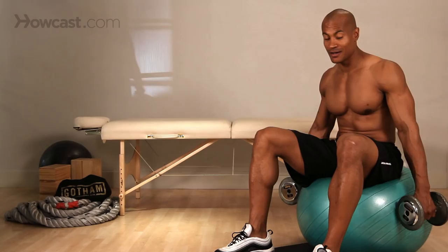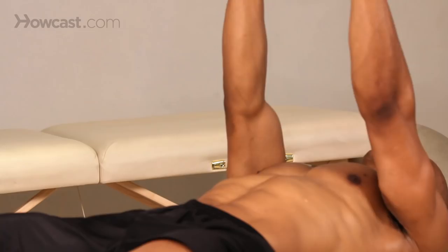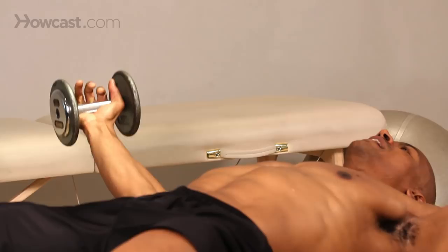Here is the starting position of our exercise ball flat dumbbell fly. Sitting on the ball, our goal is to roll out to this position. We're going to keep our arms straight up in the air, slowly allow them to come out to the side, nice and controlled, then back in.